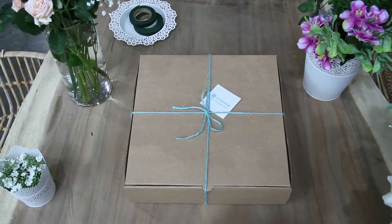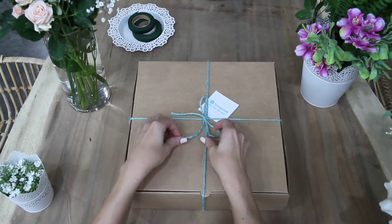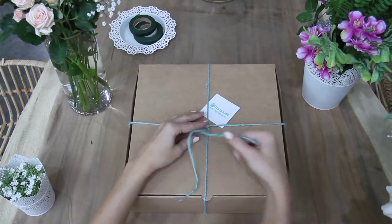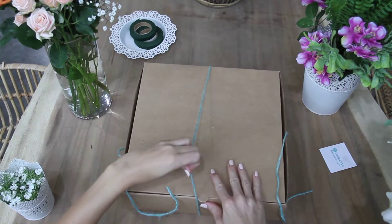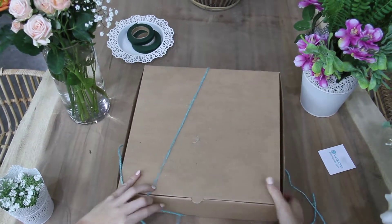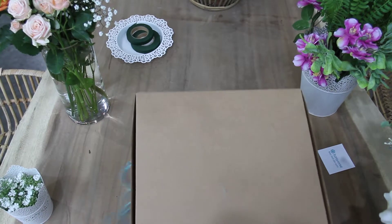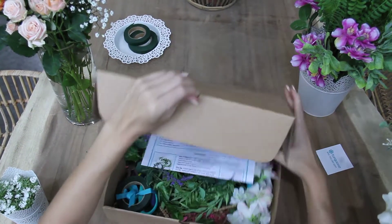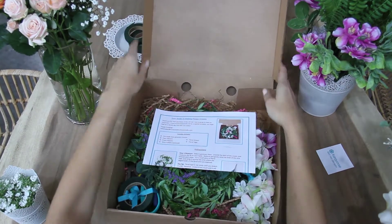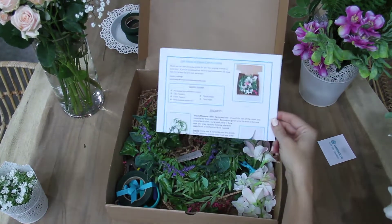Hey guys, I'm Meredith from Turquoise Boutique Studio and today I'll be walking you through our DIY flower crown kit. It comes with everything that you need to do a creative project at your special event. It can be good for bachelorette parties, showers, birthday parties — anything where you want to add a creative element, and of course it will lead to great photos as well.